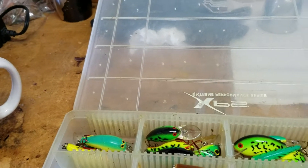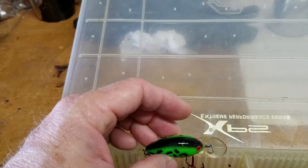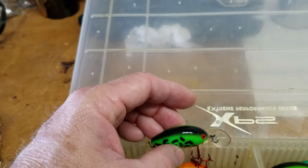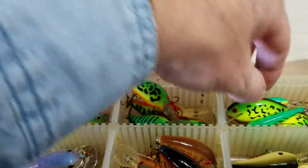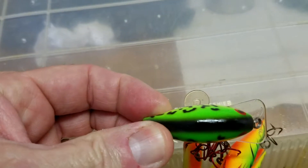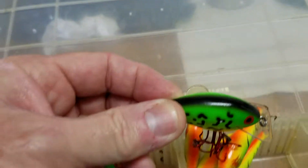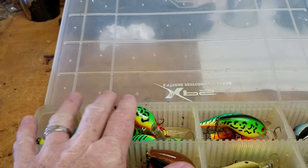This bait right here in particular is a Bomber — it's a really good lure. See how the bill is shaped more of an oval in front? That gives it a little tighter wiggle as you're going through the water. Versus something like a square bill like this one right here — a square bill has a wider wobble and bounces off rocks, limbs, and structure.